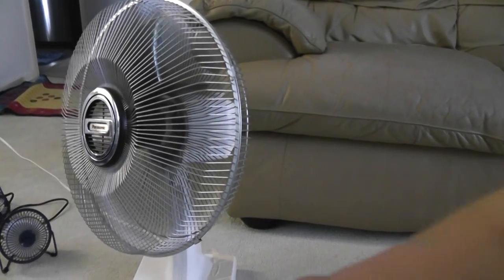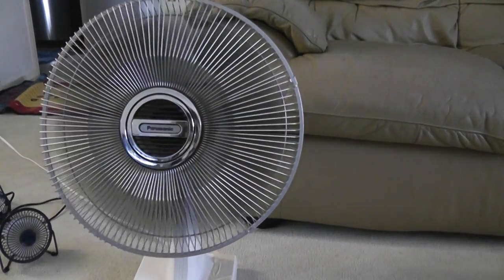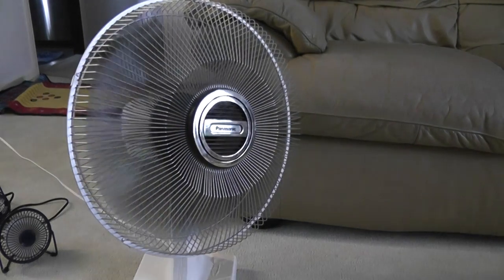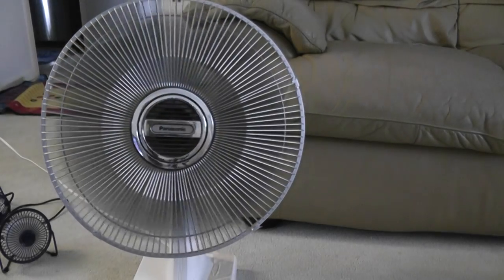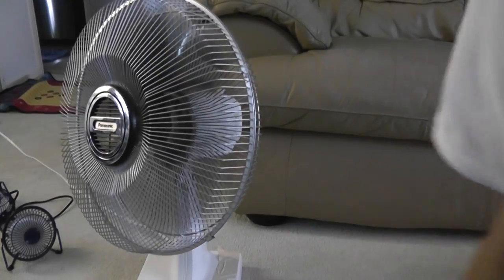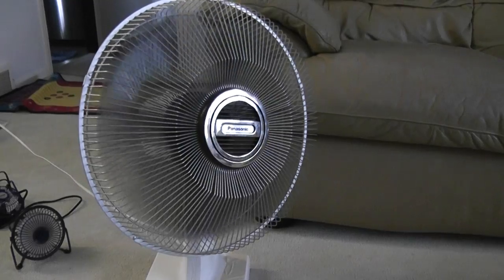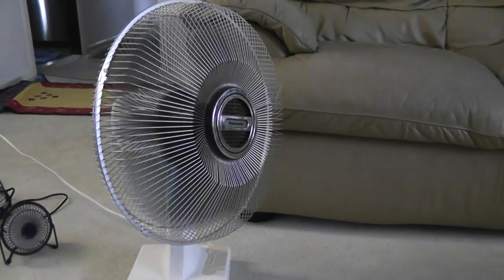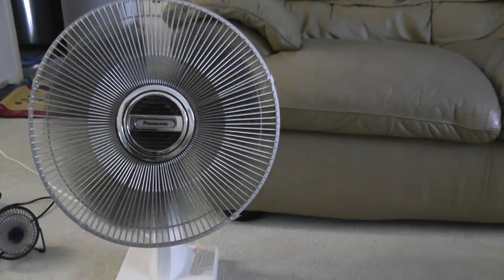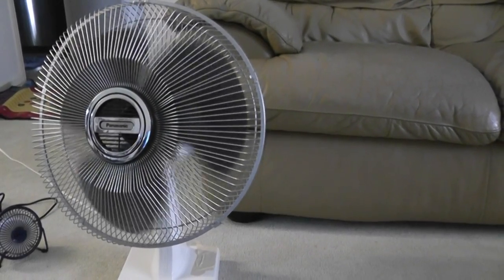Now medium speed. And that is my Panasonic table fan, so goodbye.